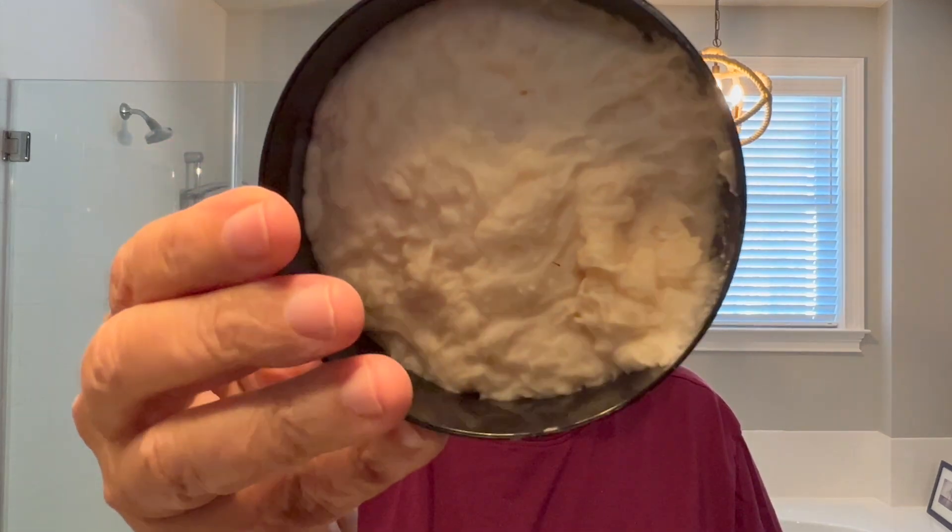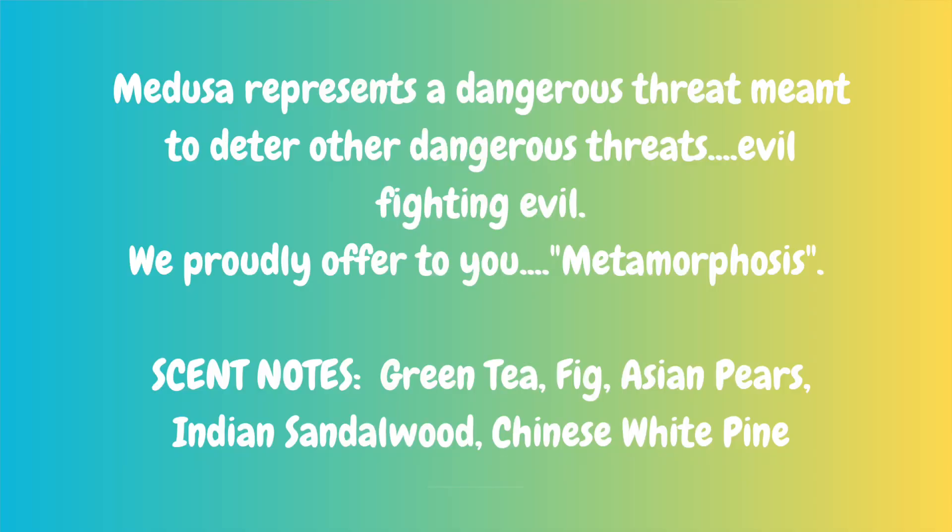Here is the Hoffman's pour. I get a very fresh, fresh kind of green, a little fruity. Let's see what the website says about the soap. Medusa represents a dangerous threat meant to deter other dangerous threats — evil fighting evil. We proudly offer you Metamorphosis. Scent notes: green tea, fig, Asian pears, Indian sandalwood, Chinese white pine. Another whiff — it's very nice. It's a full medium off of the container and I like it.